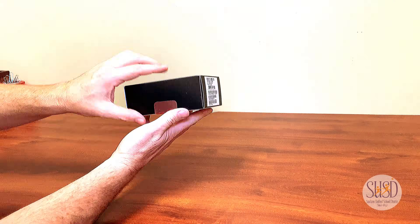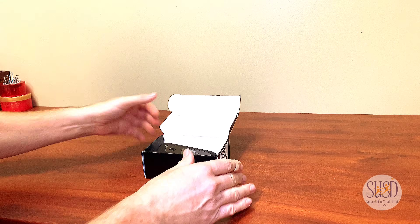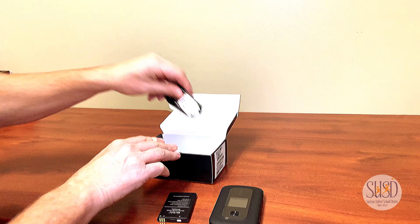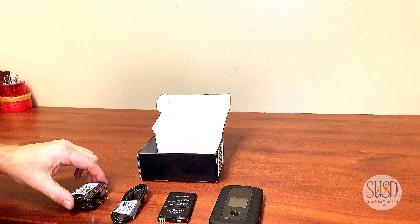Here's what you'll find in the box: your Hotspot device, the battery, the charging cable, and the power adapter.